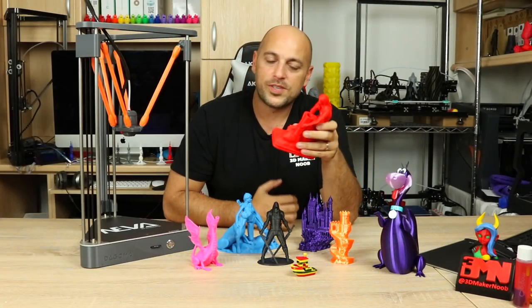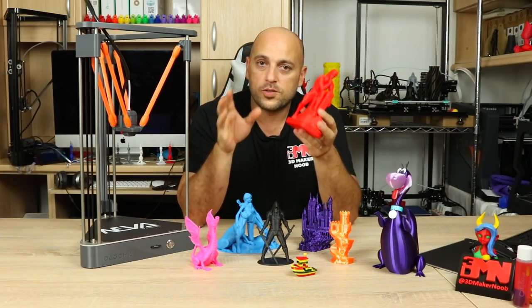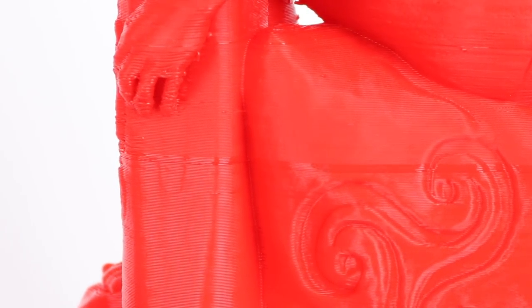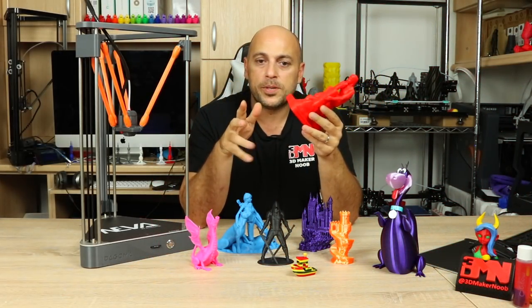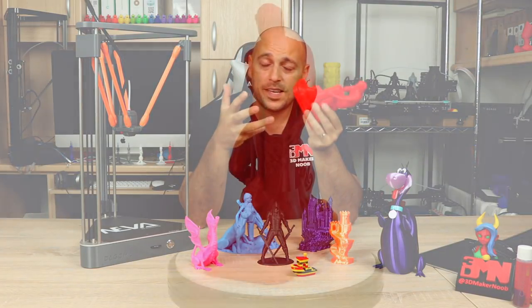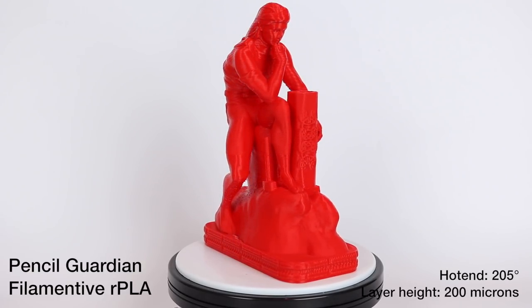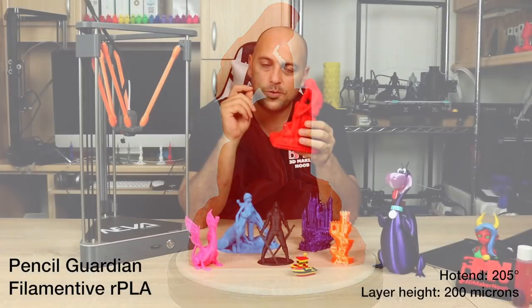Finally I printed this pen holder from Fantasy Graph. During this print I left the house for a couple of hours and when I came back, the printer had stopped almost halfway through and was blinking — indicating filament runout — but I still had lots of filament left. I moved the filament out completely, reinserted it, and it continued fine. I later realized the filament sensor sometimes doesn't detect the filament going through, but with the resume function you can wiggle it and continue printing. The result, printed in filamentive RPLA red, came out absolutely awesome, though the overhangs were again a bit of an issue.